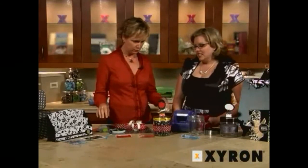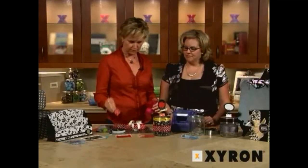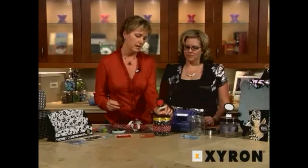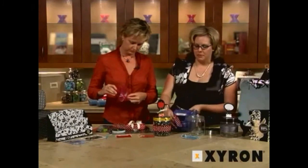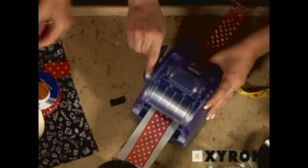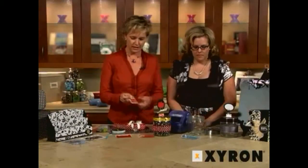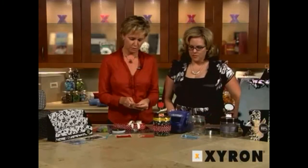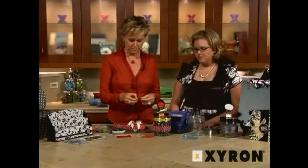We're going to work on this twofold. We're going to start by using the one and a half inch creative sticker — the X as we like to call it — and I'm going to run one of these little pieces of paper through to cover our binder clip with it. While I'm doing that, you can run the ribbon through the big one. I have a larger piece of ribbon that's going to go all the way around the jar. So you're using the two and a half inch creative sticker. The difference is mine has a clear film over the top which gets the adhesive on the back.